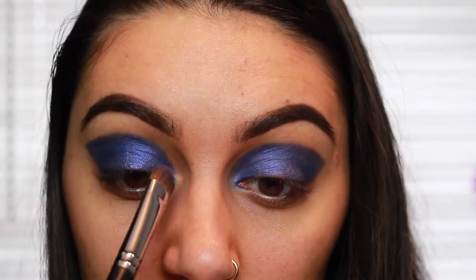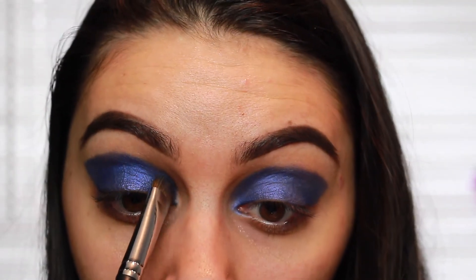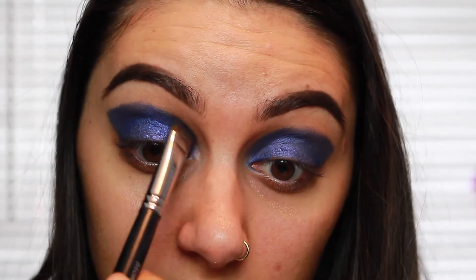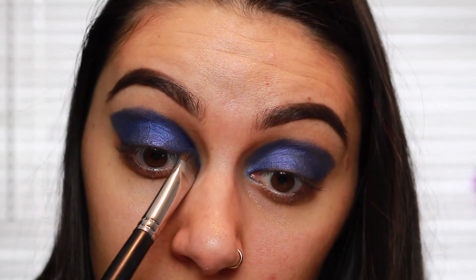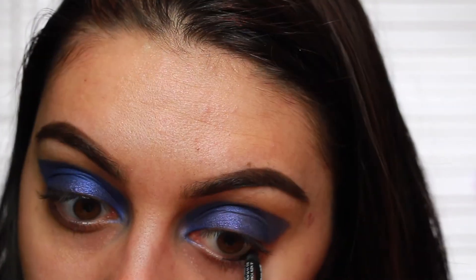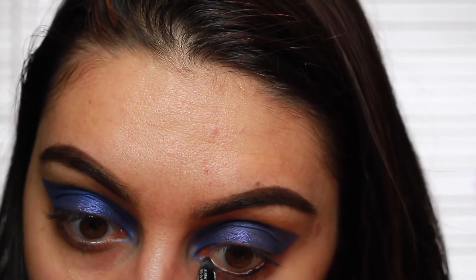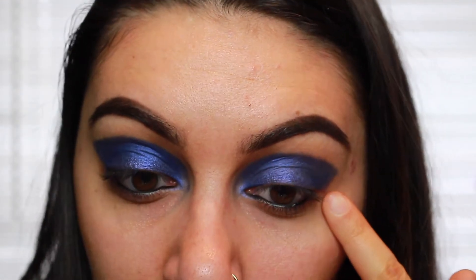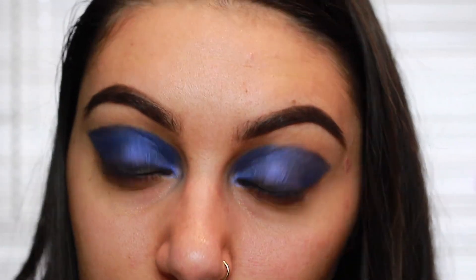Now I've got the shape, I'm going to bring it up higher in the inner corner and just connect it to that line, like I've done on the other side. Then using Maybelline's Master Drama in Black Coal Liner on the inner waterline, I'm going to go along the bottom part of my eye and connect all of it with the same blue shade.